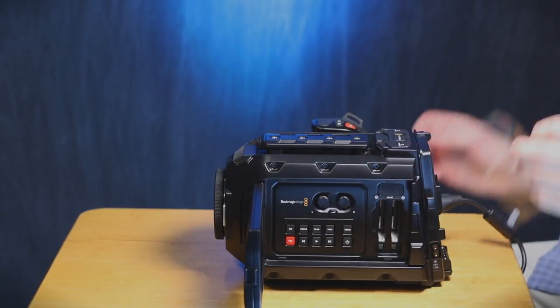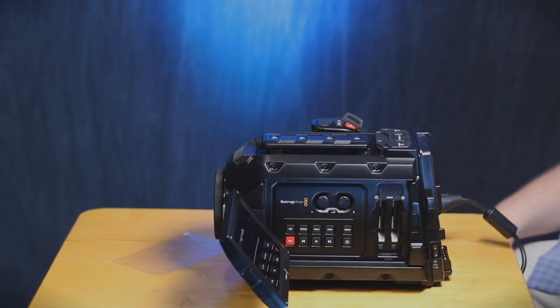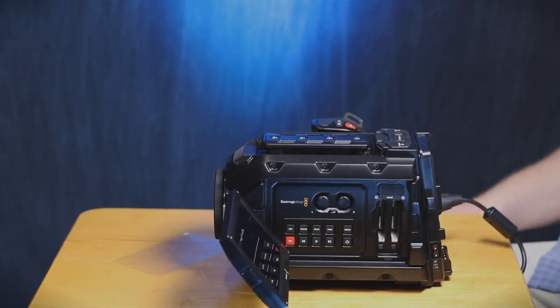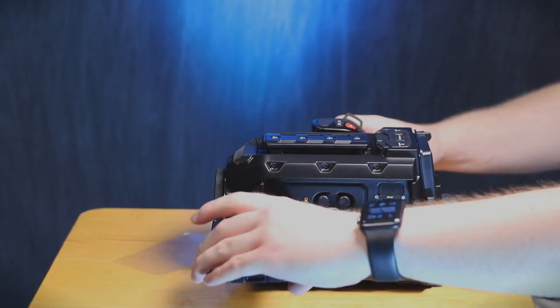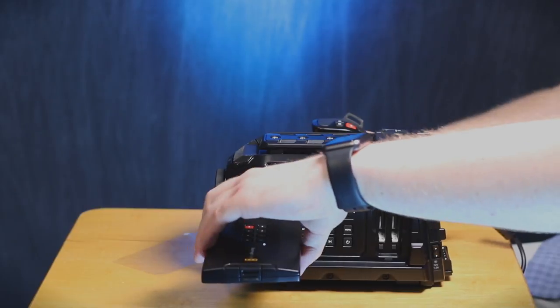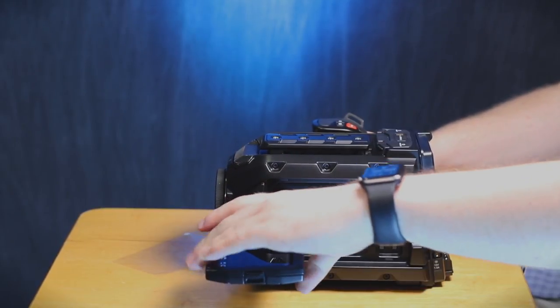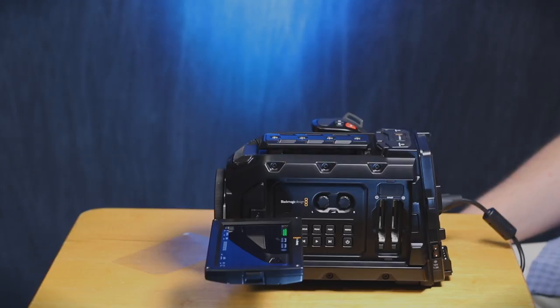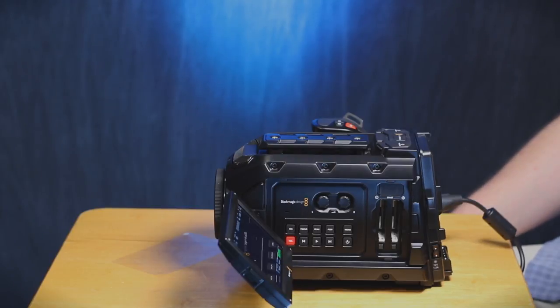That is a nice looking screen. And now, the moment I have all been waiting for — power. It's doing stuff. Does this not rotate out? Does this seriously not rotate the full way out? I thought it did. Well, that makes solo shooting a little bit difficult. First little roadblock right there.